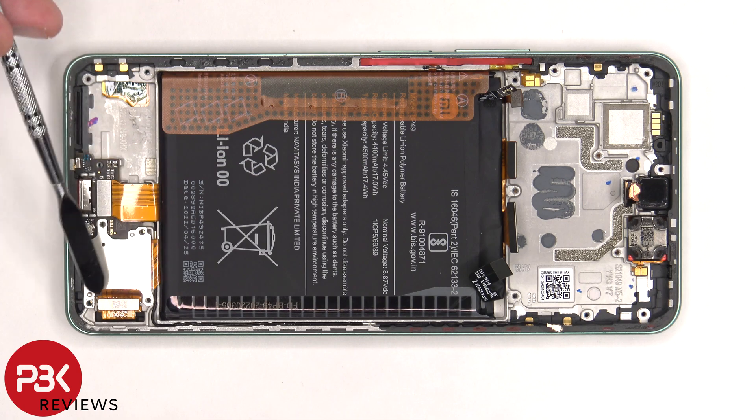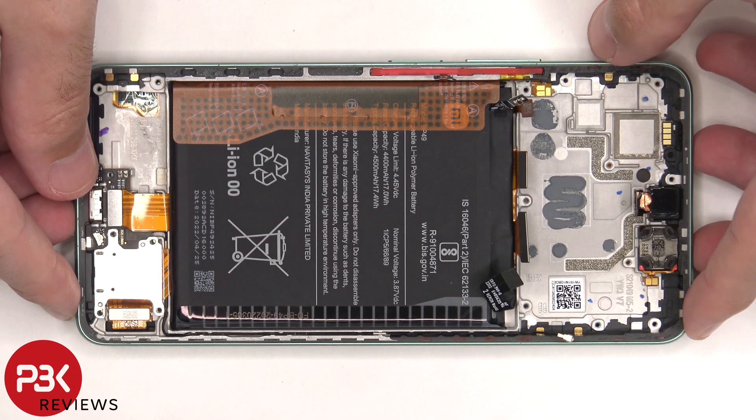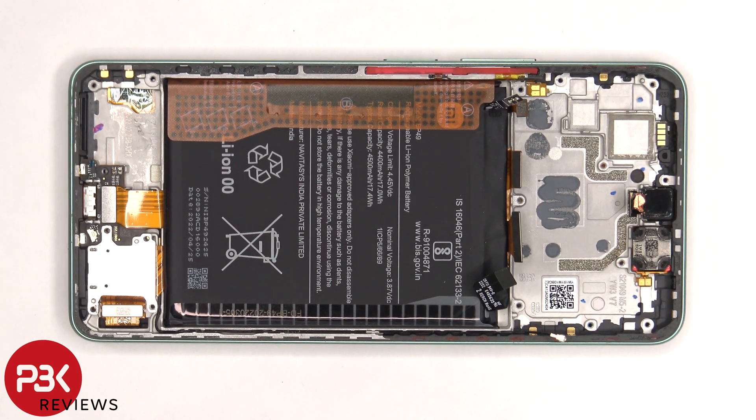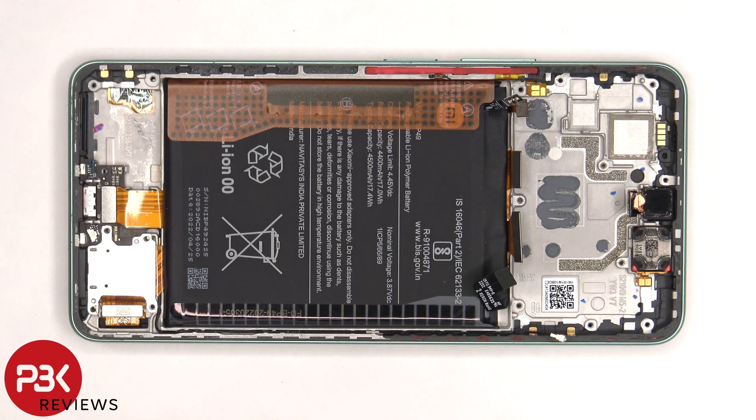At that point, you disconnect the flex cable for the screen, heat up the front of the phone where the screen is to loosen up the adhesive underneath, pry your old screen off, apply new adhesive, reapply the new screen making sure you run the flex cable back through the opening in the mid-frame, and reassemble your phone.